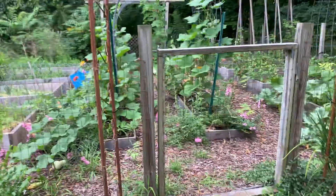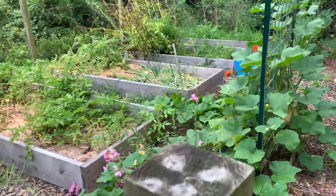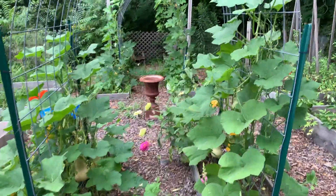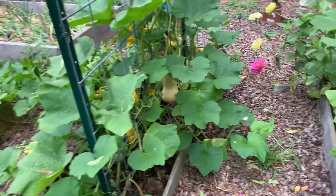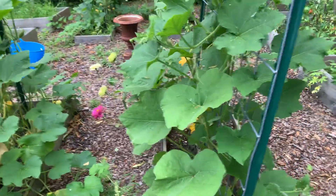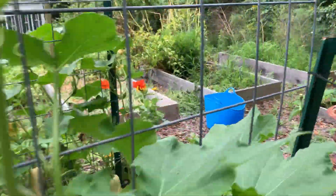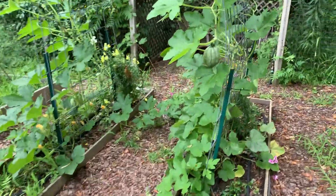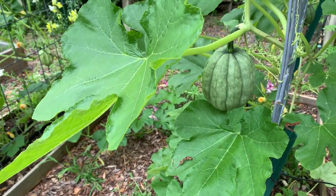All right, here we are at the kitchen garden. The butternut squash is doing really, really well — it's climbing up the cattle panel trellis. I have acorn squash over here, and it too is doing very well.